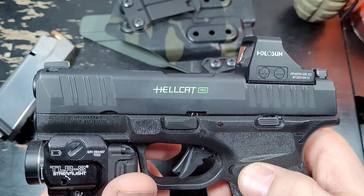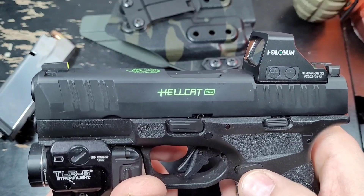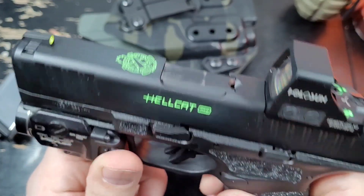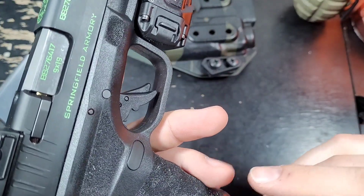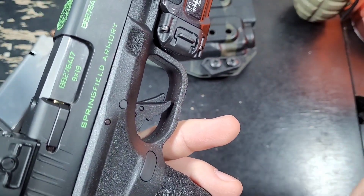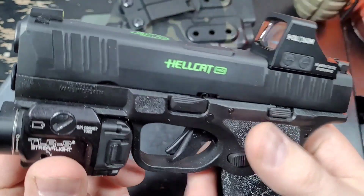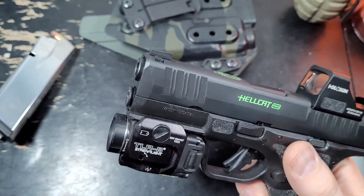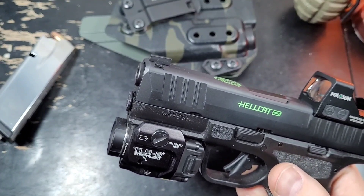The magazine release is very flush — maybe sticks out half a millimeter. You can flip it to the other side just like a Glock or M&P — there's a small bar inside you need to finagle and twist around. Not difficult at all.